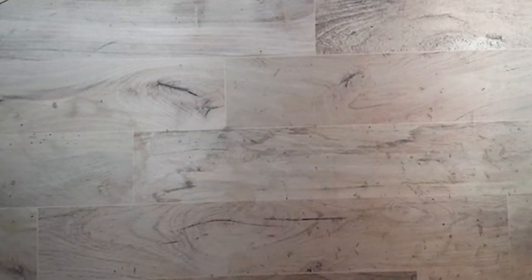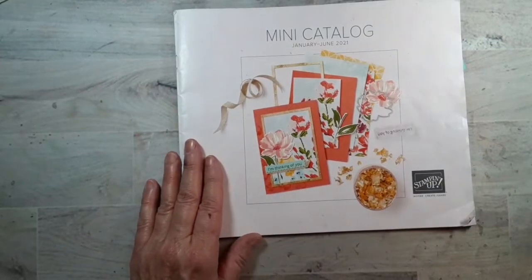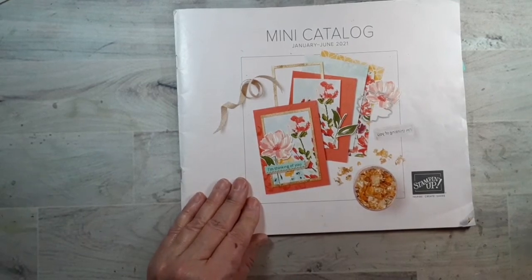It's June 2nd, 2021, and I'm saying the date because if you are seeing this after June 30th, this won't apply. I just wanted to mention our mini catalog — January to June — it's good to the end of June.